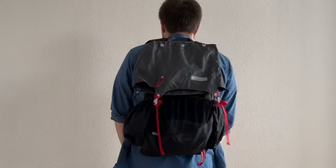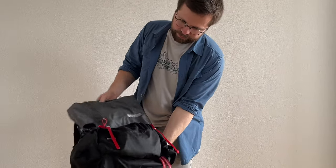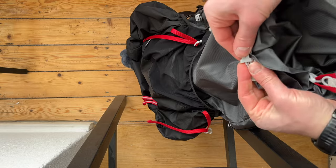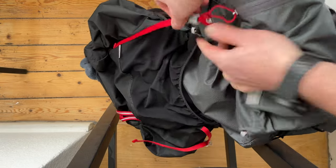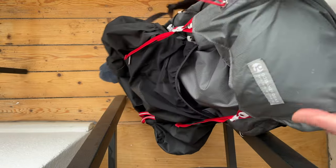One of the first I bought was the Gossamer Gear Kumo 36. It's a very good backpack, usable even for overnight hikes, small trips, and as an everyday backpack. However it seemed a bit too large for daily wear and the closure system was somewhat slow, which annoyed me.